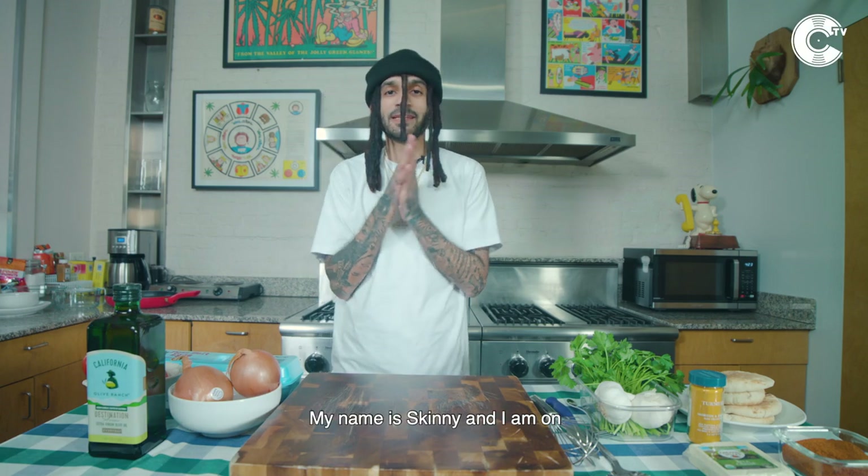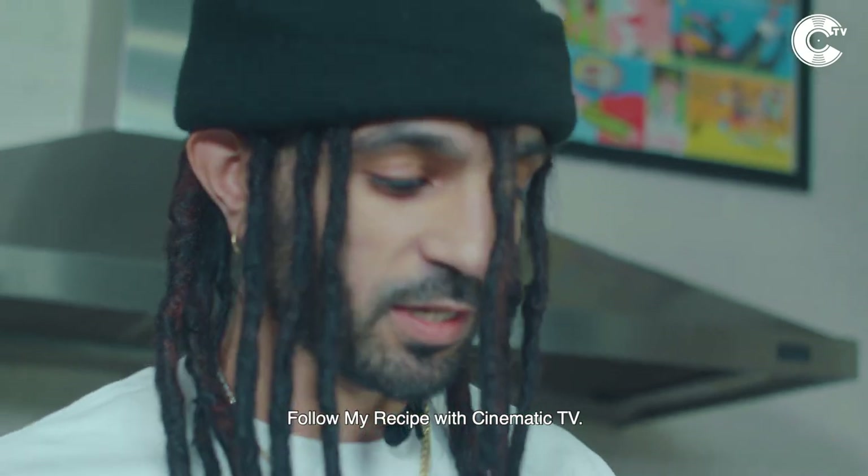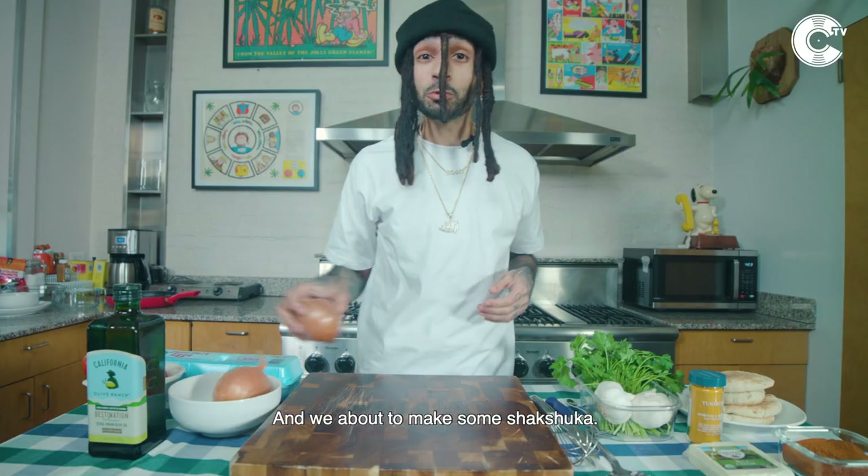All right, ladies and gentlemen, my name is Skinny and I am on Follow My Recipe with Cinematic TV, and we're about to make some shakshuka.